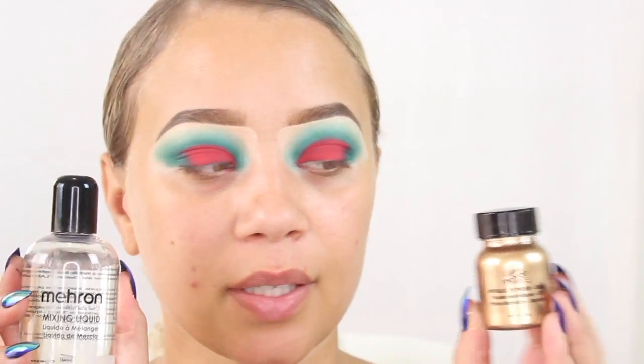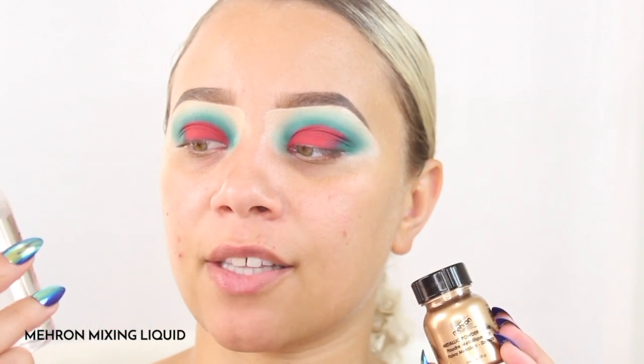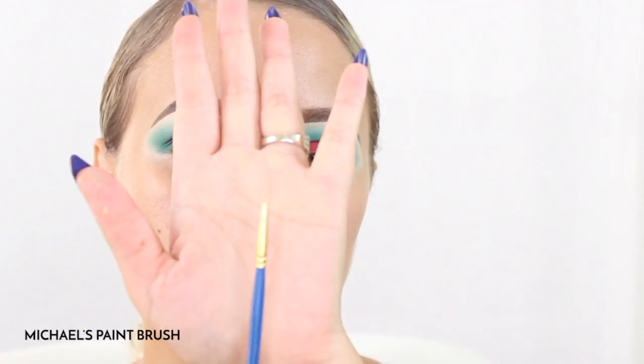For the gold, I am going to be going in with these two products: this is the Mehron metallic powder in gold and then this is their mixing liquid — you combine both of them and you get a liquid. If you don't have these products at home, you can use any type of gold pigment or shimmer and mix it either with a setting spray or even an argan oil.